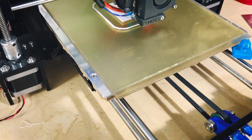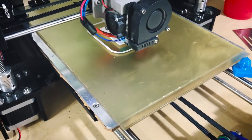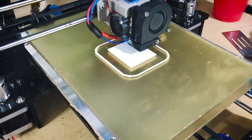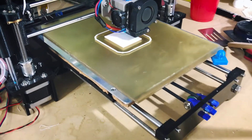I'm printing some Inland PETG right now. I was having issues with my first layer, and the problem was that this sheet of PEI on my glass was starting to raise up in the middle — there was a big bubble and I couldn't get it to go away, and it was causing defects in my print.